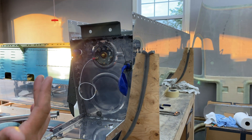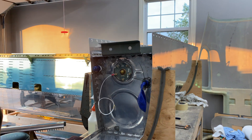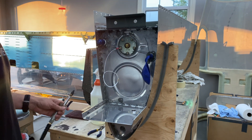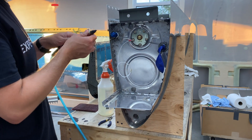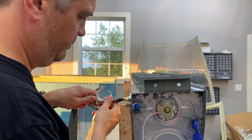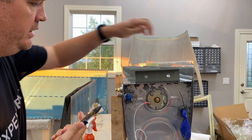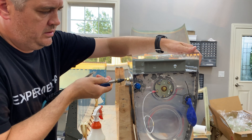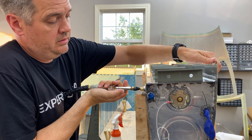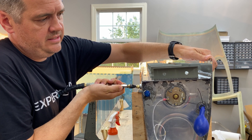If I had duct tape — I'm out of duct tape — we could seal it up a little bit better. So let's go ahead and get to it here and see if I've got the balloon tight enough. You can see the balloon is starting to inflate.